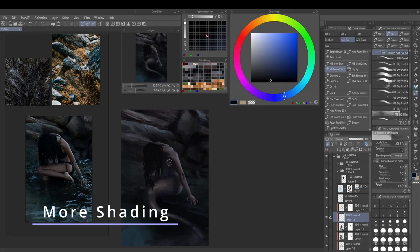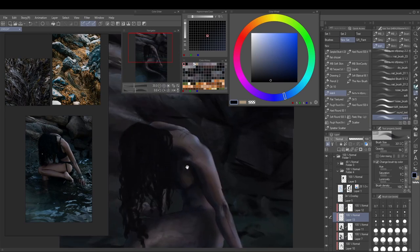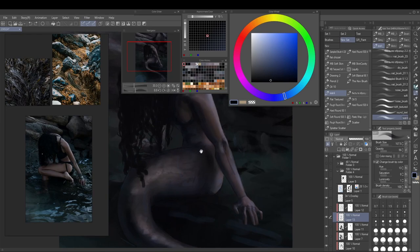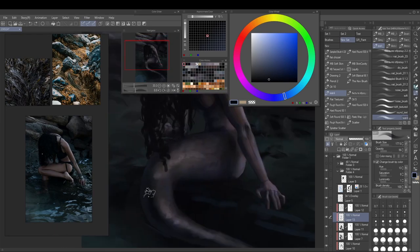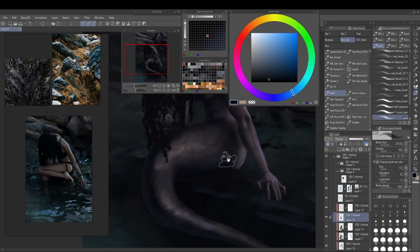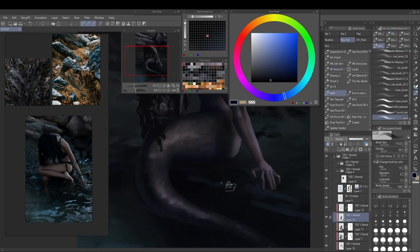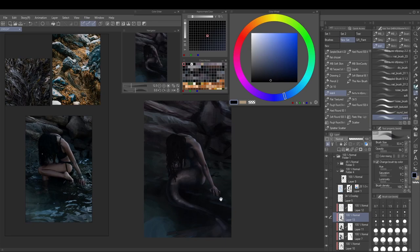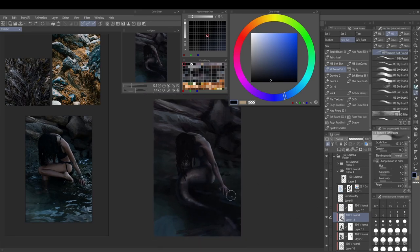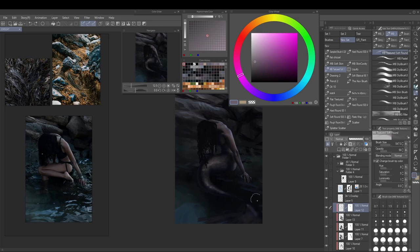It's good to work from the greater parts of the image down to details so you don't get bogged down painting a nose for two hours only to realize it's the wrong perspective. Now I'm zooming back out because I was concerned with a few details and realized the form isn't quite dark enough — it looked a bit flat and shallow compared to the background. So I'm going in with another clipping mask layer and putting in even darker shadows.